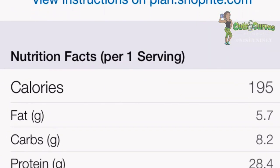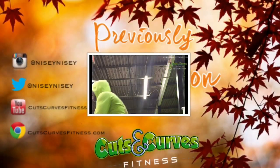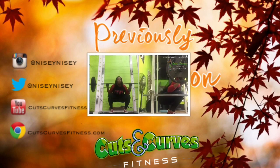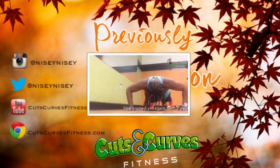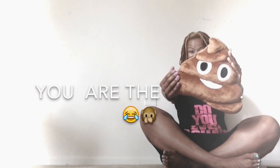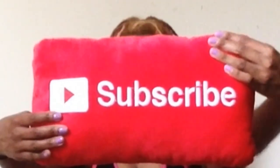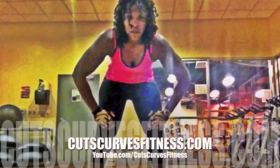For all the measurements, go to my website — link is in the description. I'll see you next time.